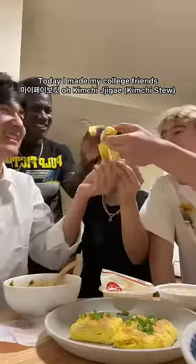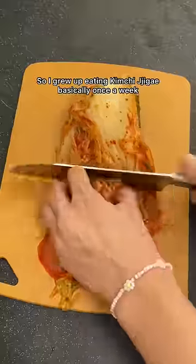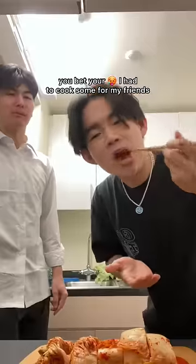Hi, chingus. Today, I made my college friend's kimchi jjigae. So I grew up eating kimchi jjigae basically once a week. And being that this is one of my favorite dishes, you bet your ass I cooked some for my friends.